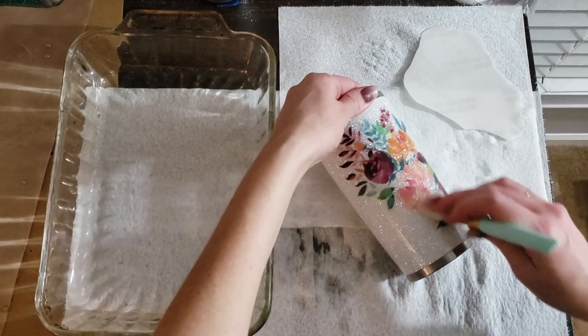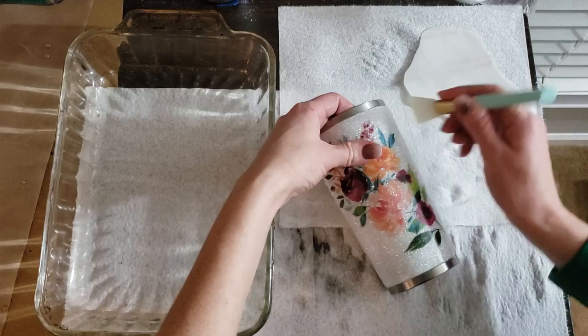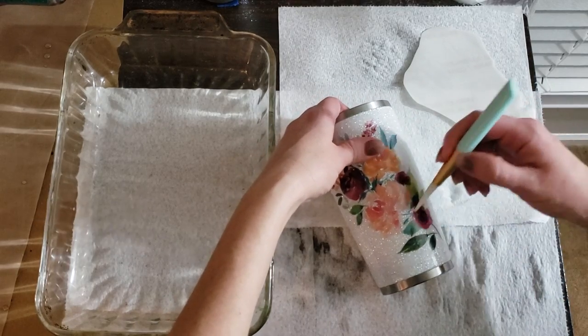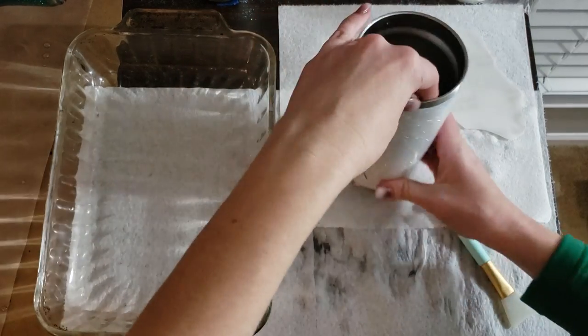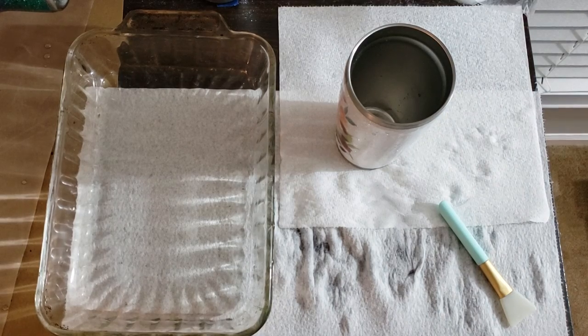That's a gorgeous decal — I'm gonna have to list this one! Let me grab a decal with words so that you can see what I'm talking about with the reversing.